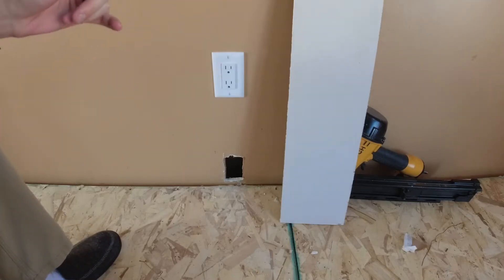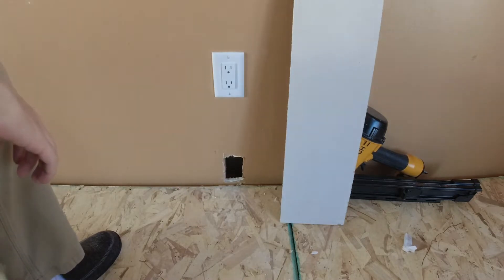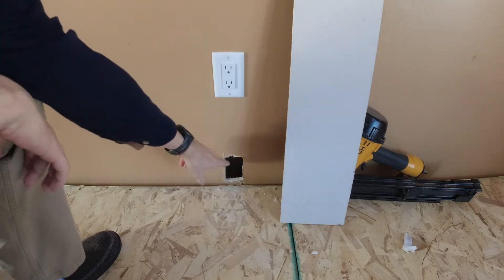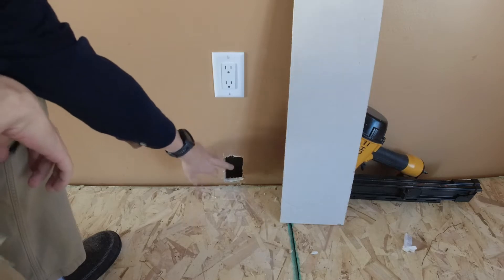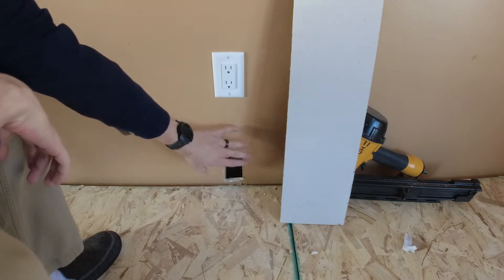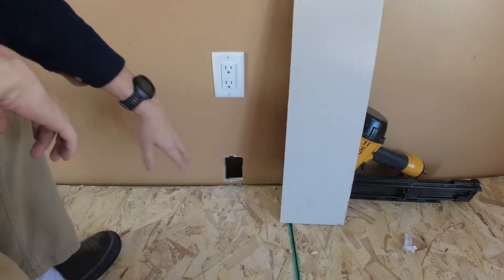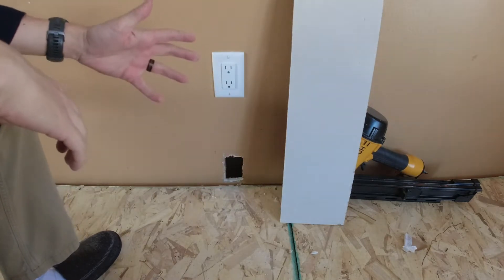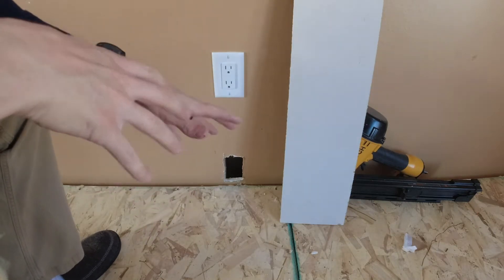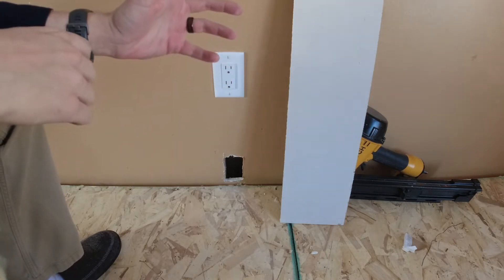I'm going to do a quick video on how to patch some holes in your drywall. We raised our living room floor up, which means the outlets had to get raised up. So I've got about six holes where the old outlets were that I need to patch, because the new trim isn't going to be able to cover all this. Since the new trim won't cover it and I don't want cats or dogs throwing anything in the holes, I'm just going to patch it up quick.